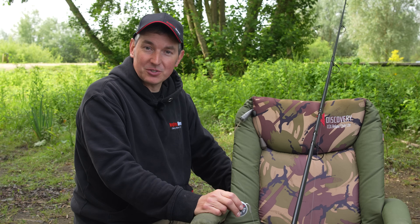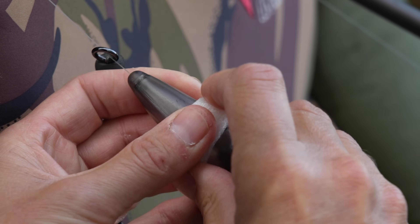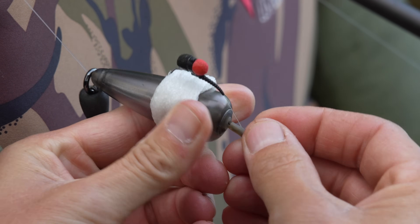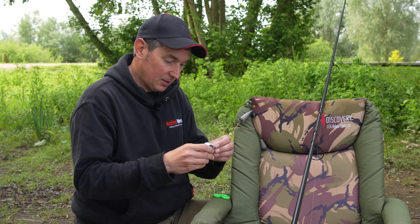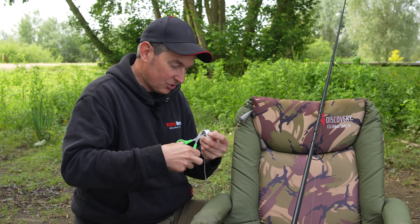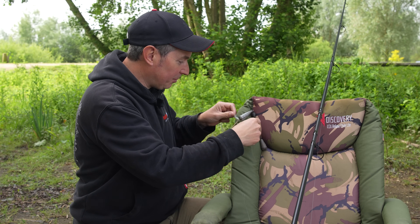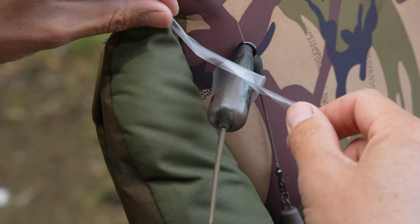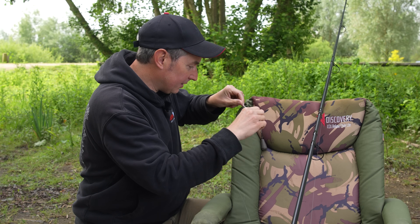Now if you try and cast an adjustable zig out without doing this next little tip, I promise you it will tangle. I used to lick and stick a PVA nugget onto the side of the float and then hook the hook into that nugget, but I found it a little bit 50-50 whether that nugget would stay on, especially at any range. So the better way to do it is get some PVA tape and tie a piece around the side of the float. Make sure your float is dry before you put it on - you've only got to tie it with a couple of overhand knots, and once you've tied that tape on you can just hook your hook behind the tape.